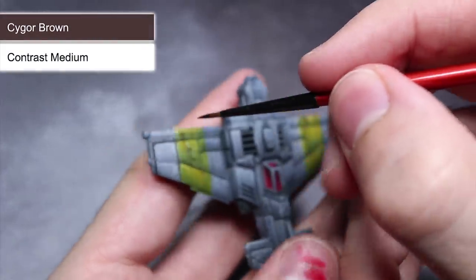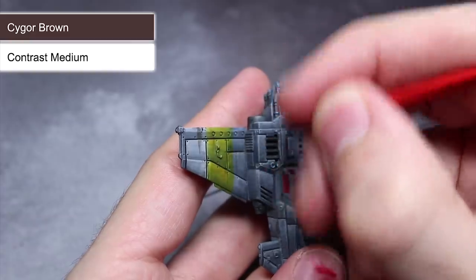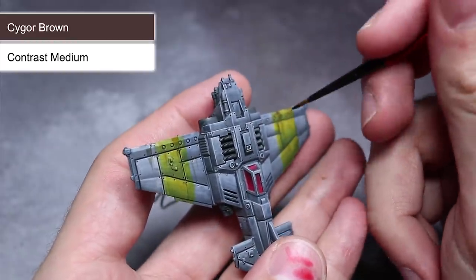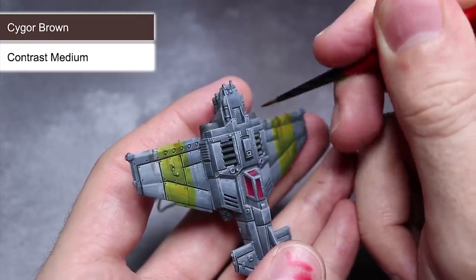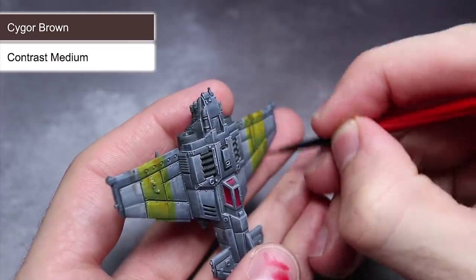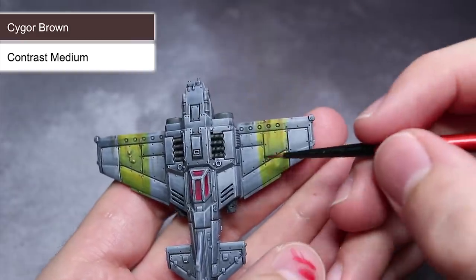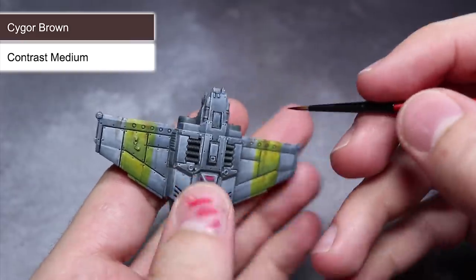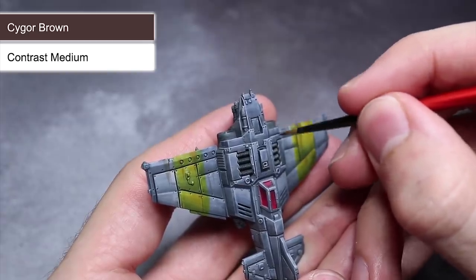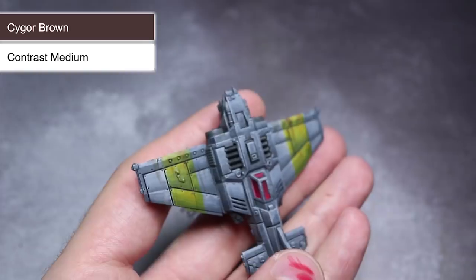Our Thunderbolt is for the most part complete but in its current state it's more factory fresh than battle hardened. To remedy this we'll be using some Cygol Brown to apply some simple weathering effects to the plane. Take your Cygol Brown and thin it down like we did before, but this time use a ratio of 2 parts medium to 1 part paint. Starting your brush at the front of the wings, pull the brush back across the wing moving towards the rear of the plane. By only using a little paint on your brush you should be able to create some brown streaks across the wing that become narrower as they move backwards. The result is a plane that is flying through flak and other debris, leaving burn marks across the surface. You can also use the same method across the rest of the hull and even use the mixture to create a build-up around the engine's exhaust and weaponry as well.